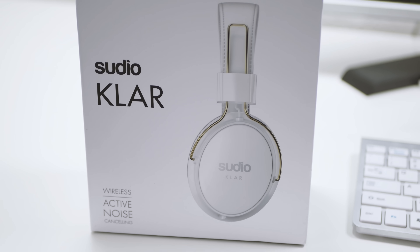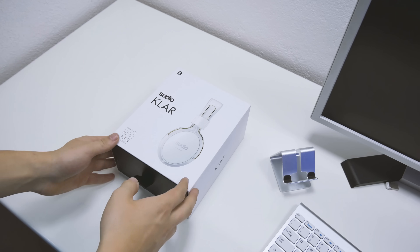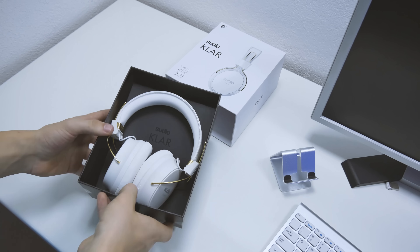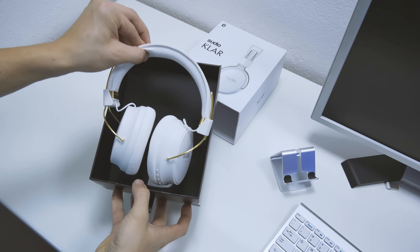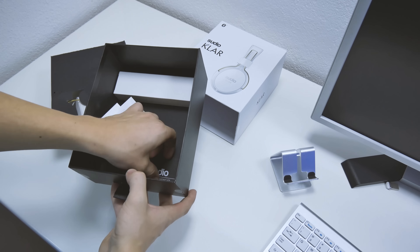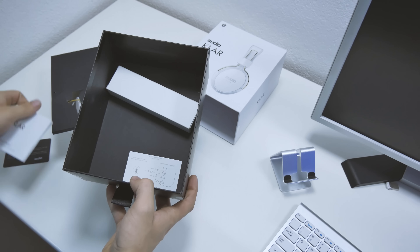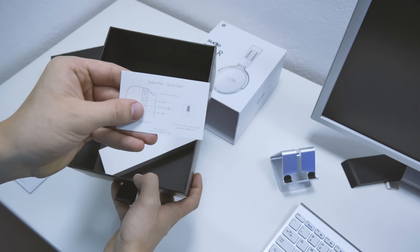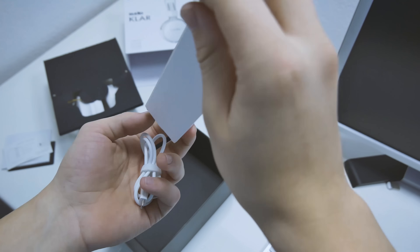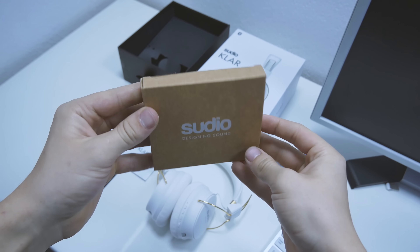As always, Sudio thinks about everything — even the package is nicely designed and organized. Just from the box you can feel that something great and premium is inside. Let's open the box and see what we have inside. On the top we have the headphones, under them there is a one-year guarantee certificate, owner manual in multiple languages, quick start guide, and a box with accessories. In the box there is a USB cable for charging the headphones and a 3.5mm audio cable if you want to use Sudio Claw as standard wired headphones.